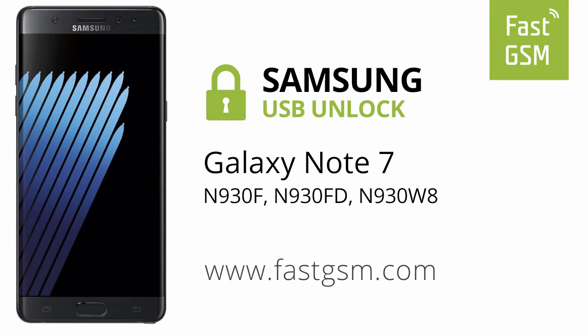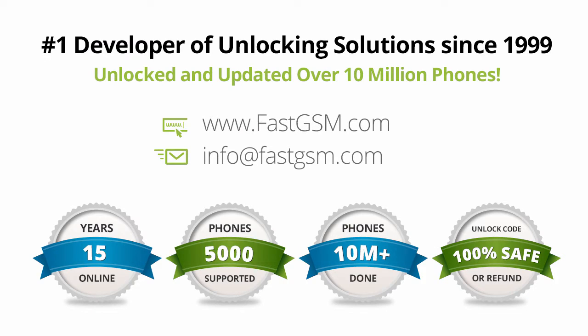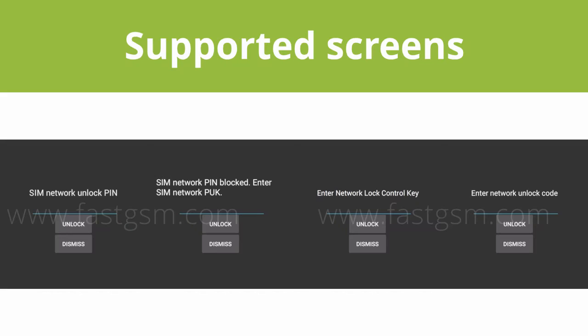Hi, this video shows you how to unlock a Samsung Galaxy Note 7. This user-friendly service can be purchased at FastGSM.com, the number one unlocking solutions developer.